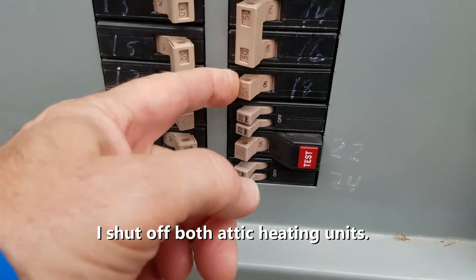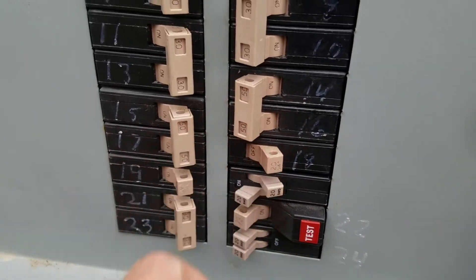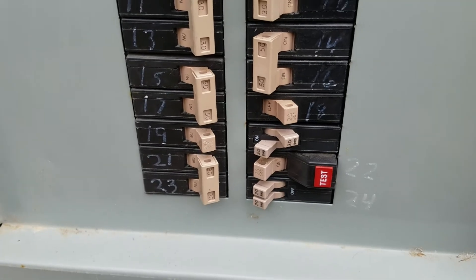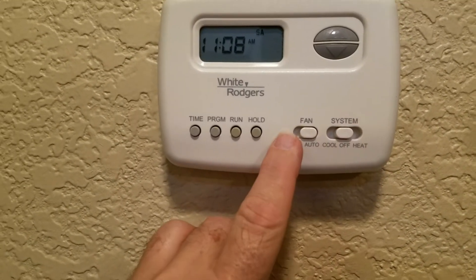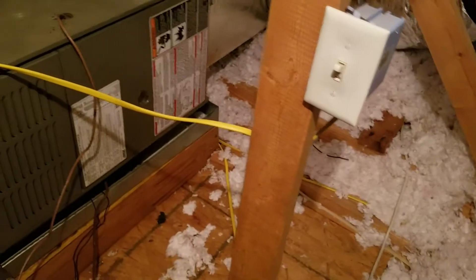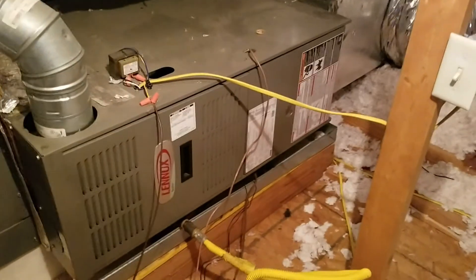I'm going to shut off the jumpers to the furnace. I'm going to turn the thermostat off and put the fan on auto. I have the breaker off, I have the thermostat off, and I'll shut off the local power switch to this blower.